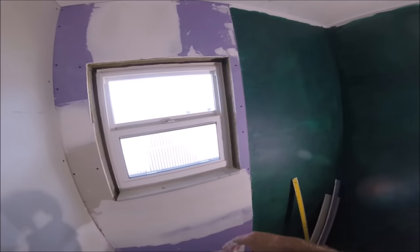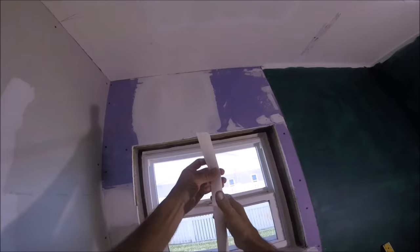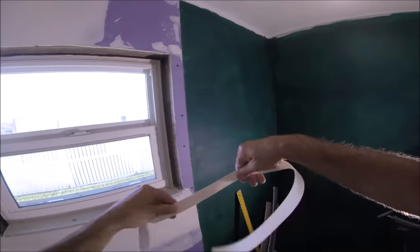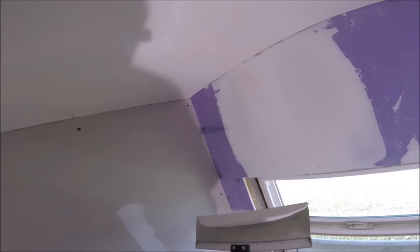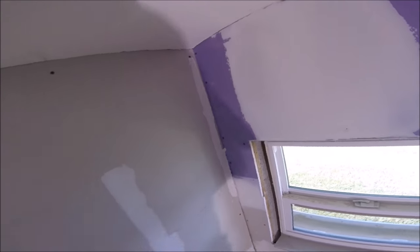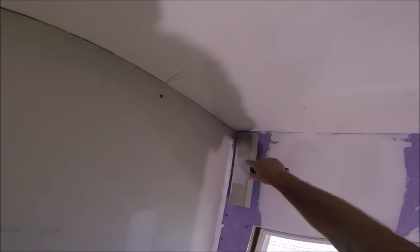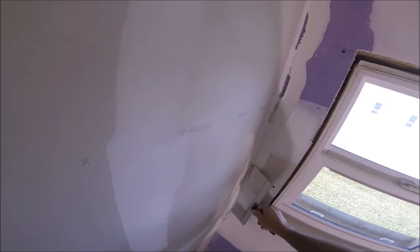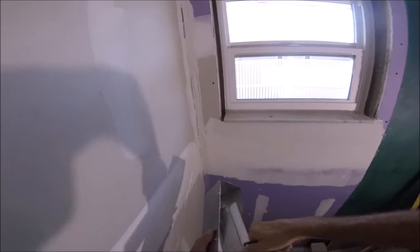First thing you want to do — I like to use paper tape. I'm going to fold this in half. Put that aside for now. So you just want to lay it about an inch wide in the corner. Get it up there, not too thick. I'm going to lug the whole corner.